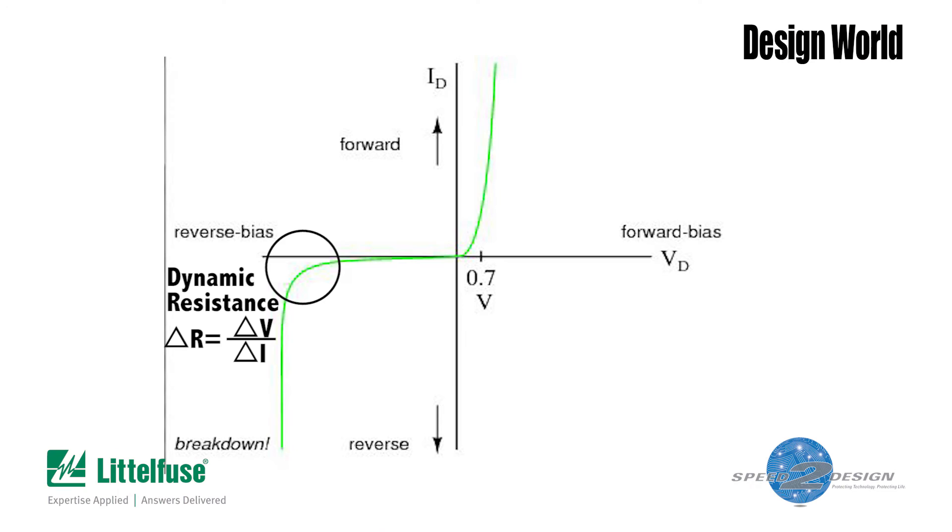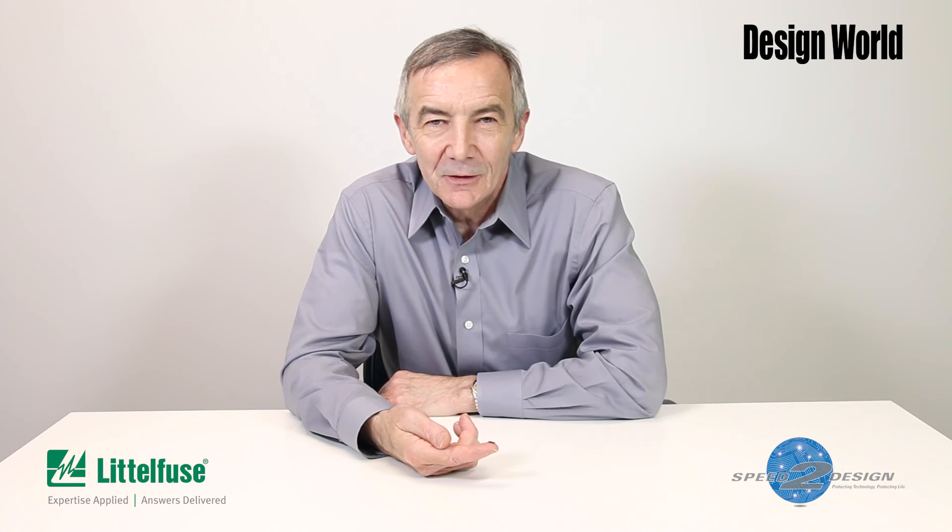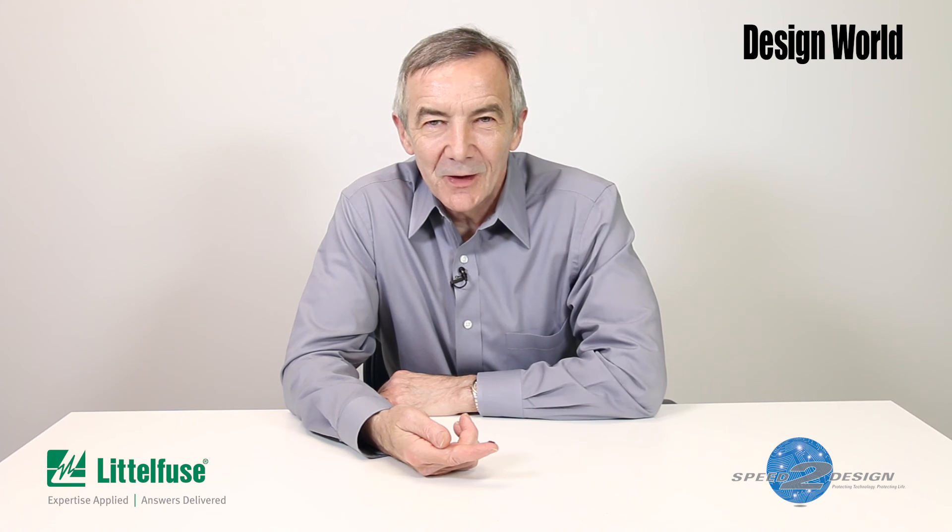As a quick review, the dynamic resistance of a diode comes about because the diode's current versus voltage curve is not linear. Ohm's law still applies, and resistance still equals voltage divided by current. But for a diode, the voltage-current characteristic is a curve, not a straight line. So diode resistance R is actually the change in voltage over the change in current — literally, the slope of the VI curve — and depends on where on the curve you measure it. Because we're talking about avalanche diodes, the area of the VI curve where you're worried about dynamic resistance is that point around where the diode enters its avalanche mode.